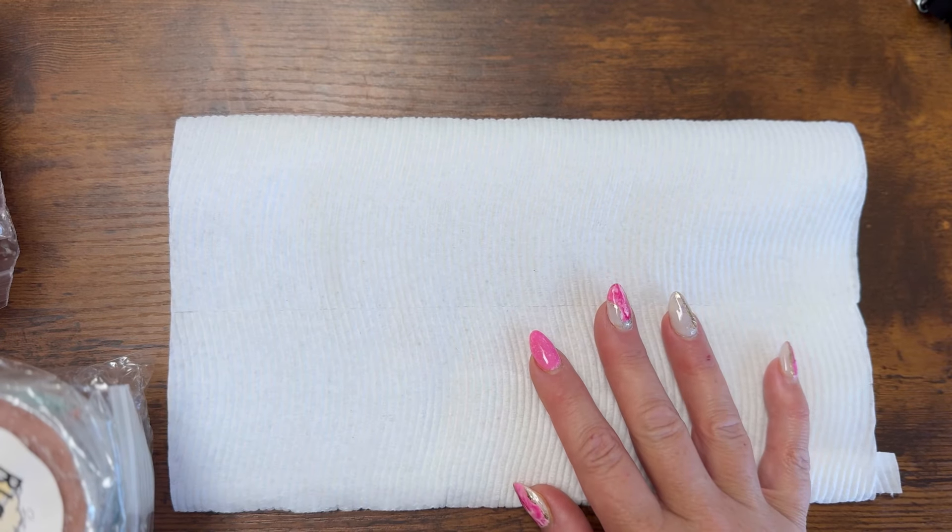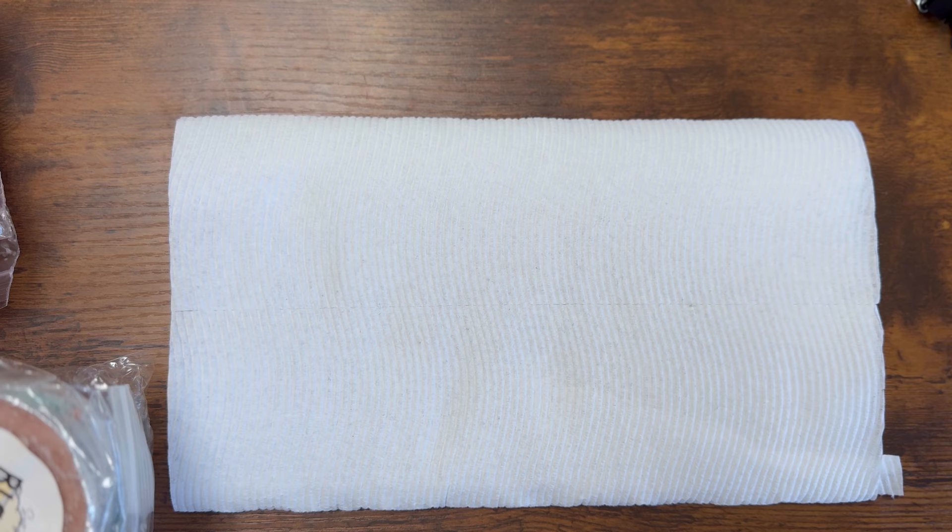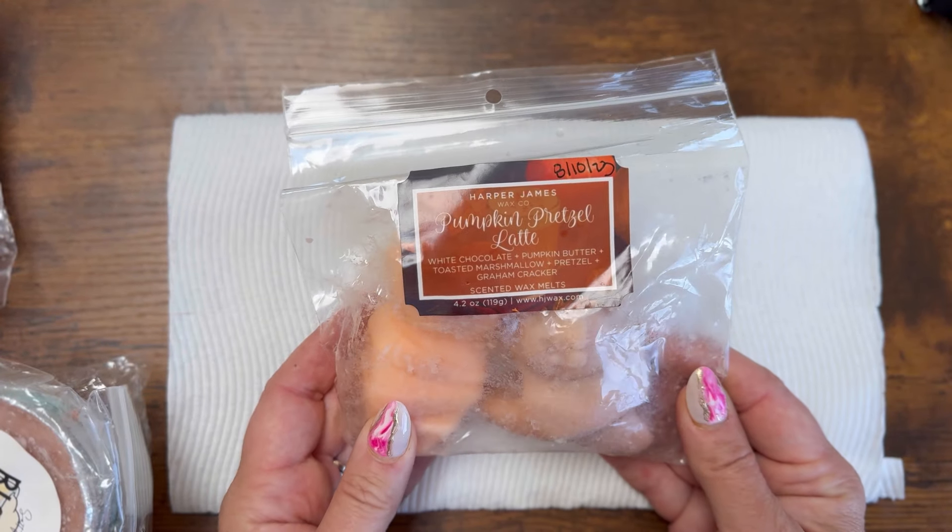Hello, welcome. Welcome back if you're a current subscriber, welcome if you're new. So we're going to do a chop and chat. I'm probably going to do this in two parts because I have a lot of Teddy Bees. We're going to start with the other vendors and then go to Teddy Bees, and I'm just going to talk.